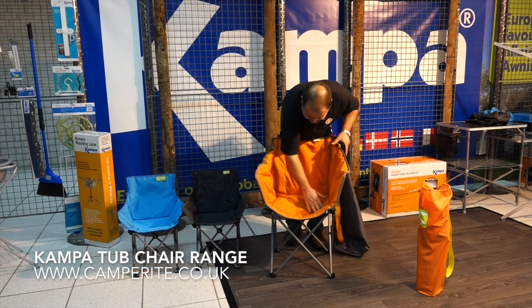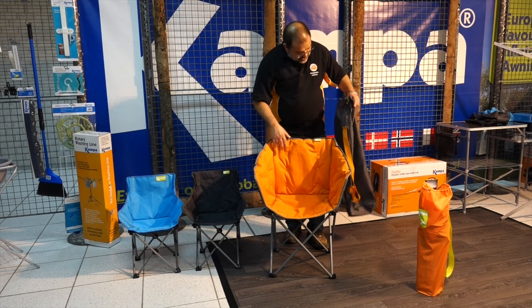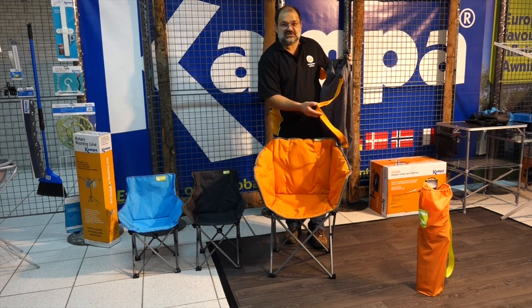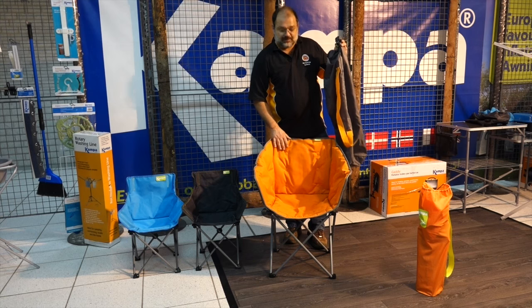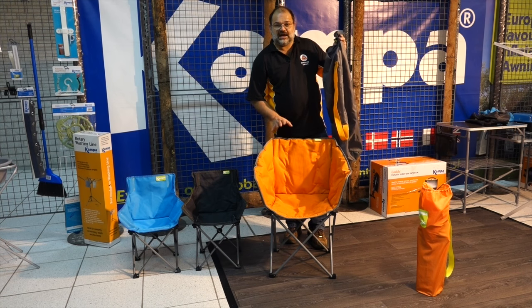The tub chair is a lovely padded chair, really nice and comfortable to sit in. All the bags are colour coordinated with the label and the strap, so if you've each got a different one for each member of the family, each one can pick up their own colour strap. You've got a green, a burnt orange, a blue, a red, and a charcoal grey.